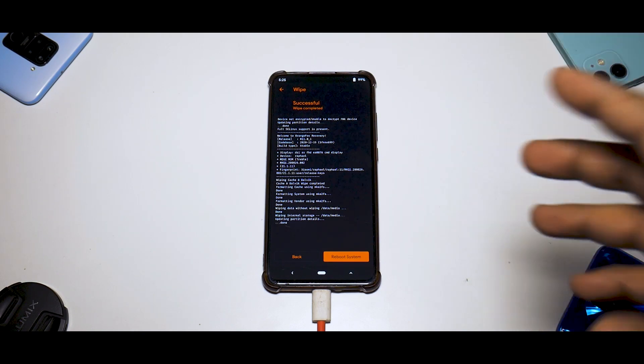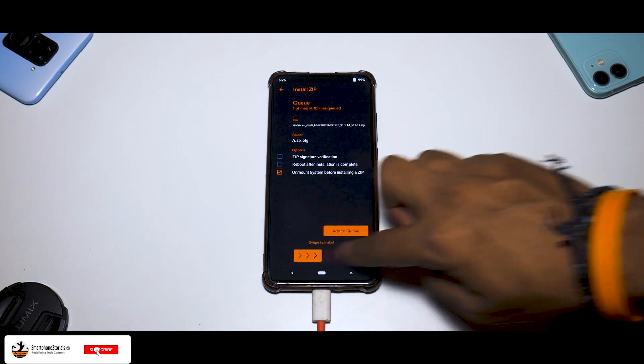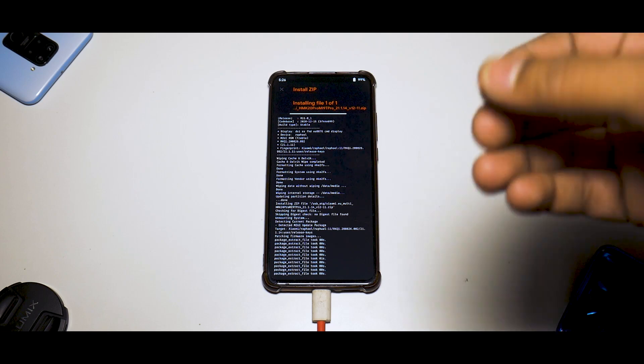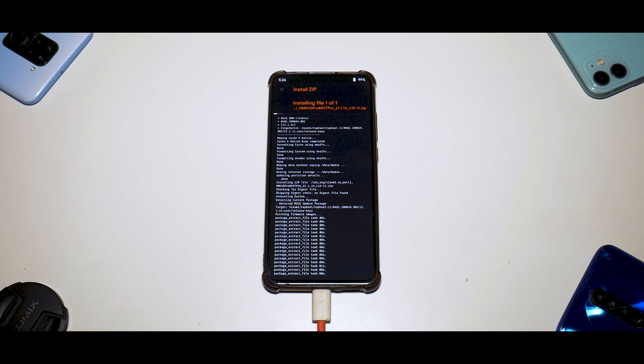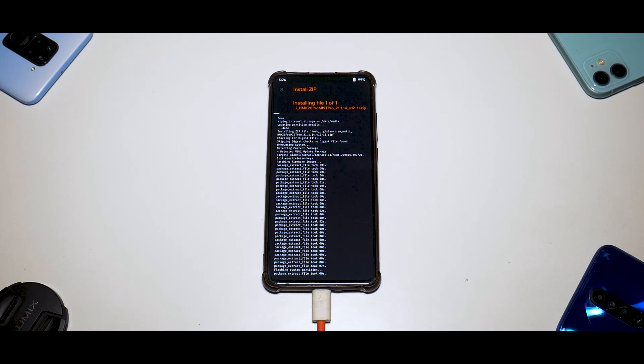Once everything has been wiped, just go ahead and select the ZIP file and swipe to confirm flash. Remember, this is a MIUI-based ROM so these ROMs are very large — it will take anywhere between three to five minutes to completely flash. I'm expecting all the features and smoothness we saw in MIUI 12.5 on the China beta to be present here as well, so let's wait for the flash to complete.